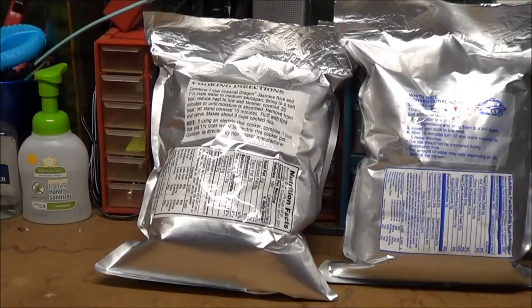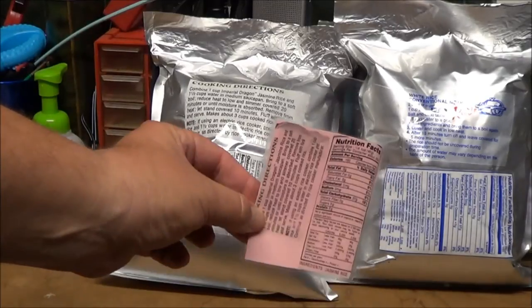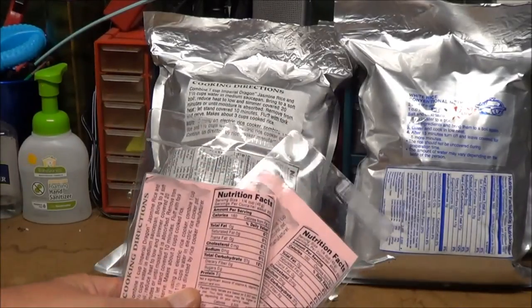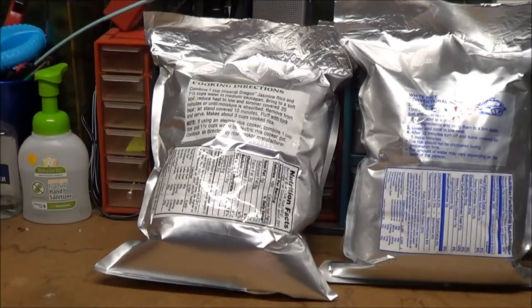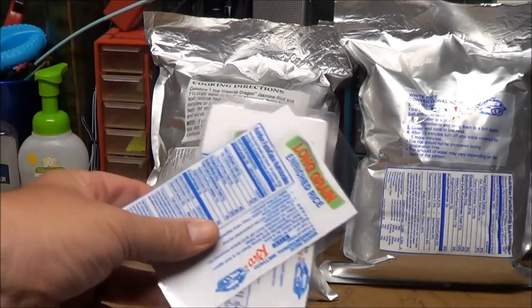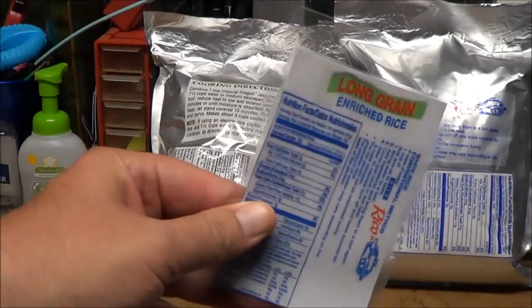For the four printed copies per page, you can laminate them — I have a laminating machine. I did the jasmine rice on pink paper and the white rice on white paper, so just by looking at them I can tell the difference by color. Even after laminating, it's easy to identify which is which.